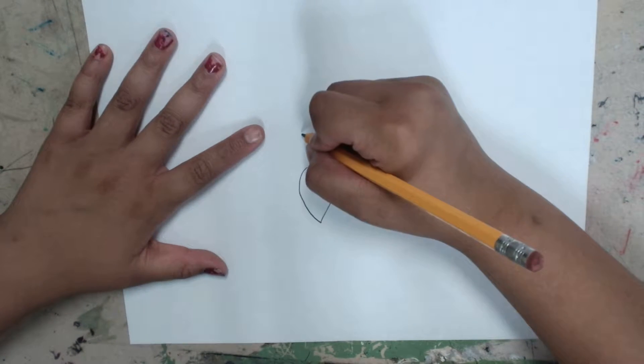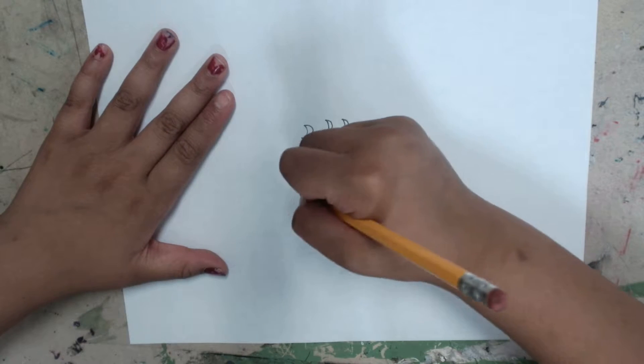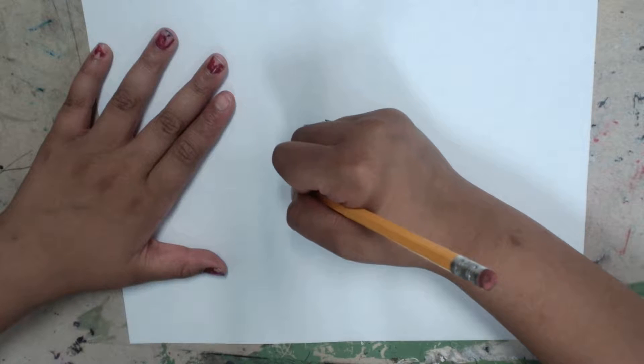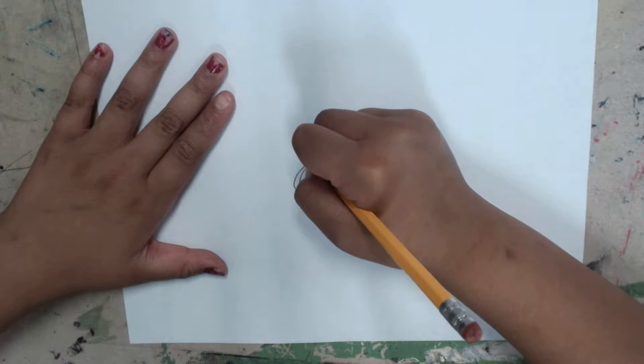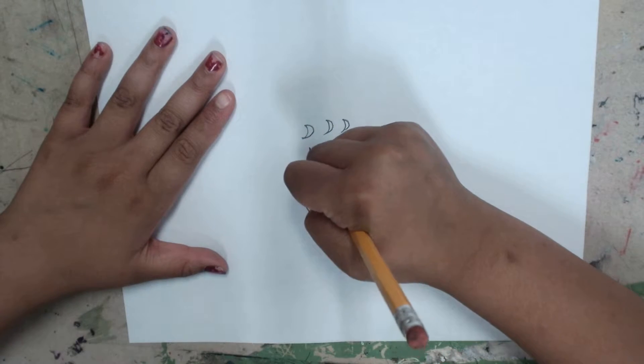Next you're going to do some flames up in the air. Start right here and curve your way and start doing little lines. That's going to be the fire.